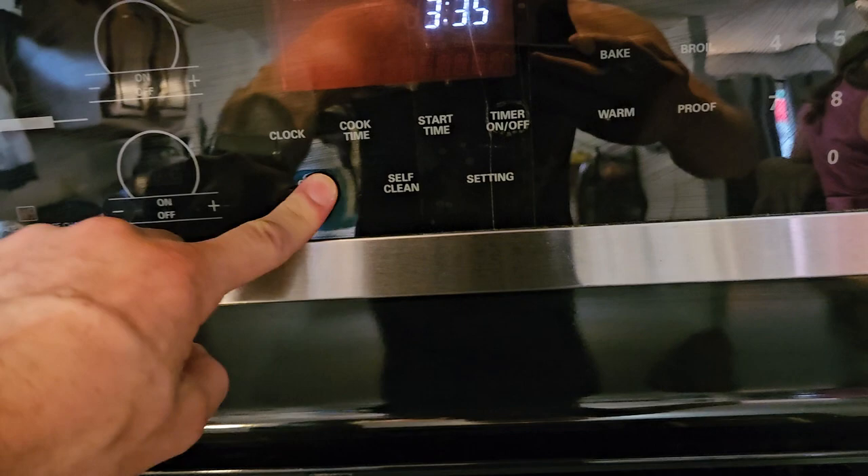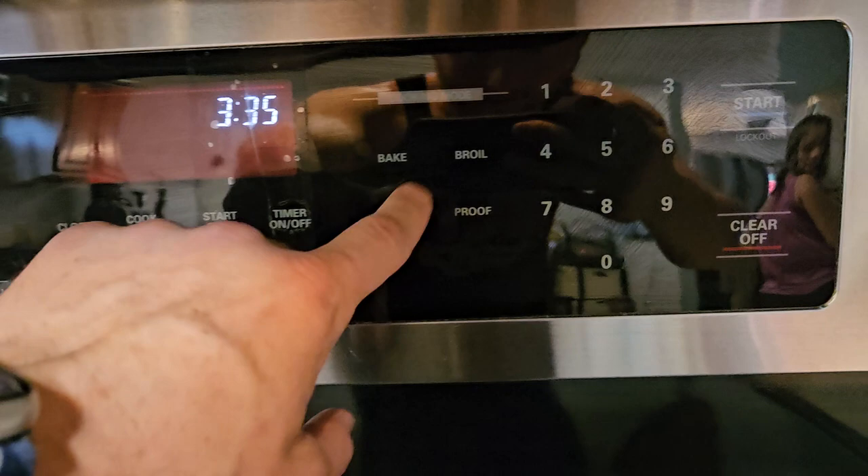All four of those work perfect. Over here you can adjust your clock, you've got an oven light which is nice — super bright. Turn that back off, self-clean, and go into your settings. You've got timer, start time, over here bake, broil, warm, proof — I'm not even sure what that one does.